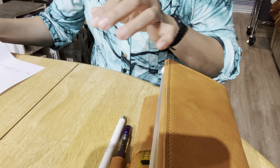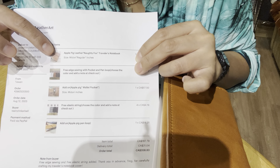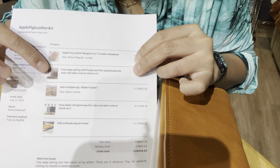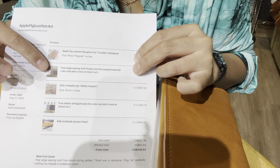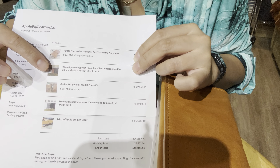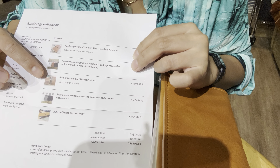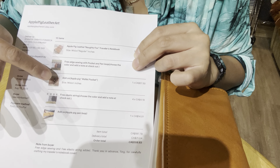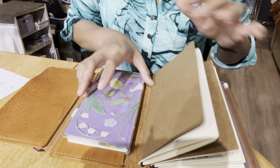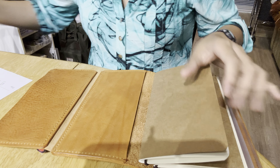Not only do you have the option for the traveler's notebook, but you also get to choose the thread for the stitching and the color of the elastic - and these are all add-ons when you go online. The quality is really, really good and the leather is really nice.